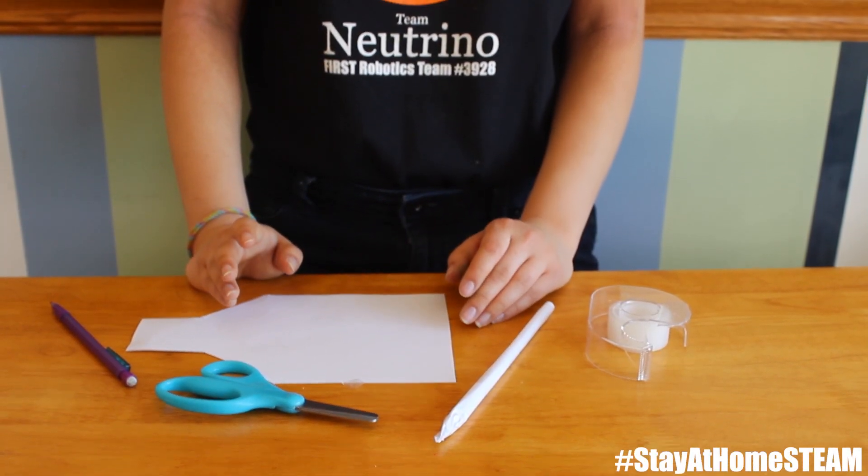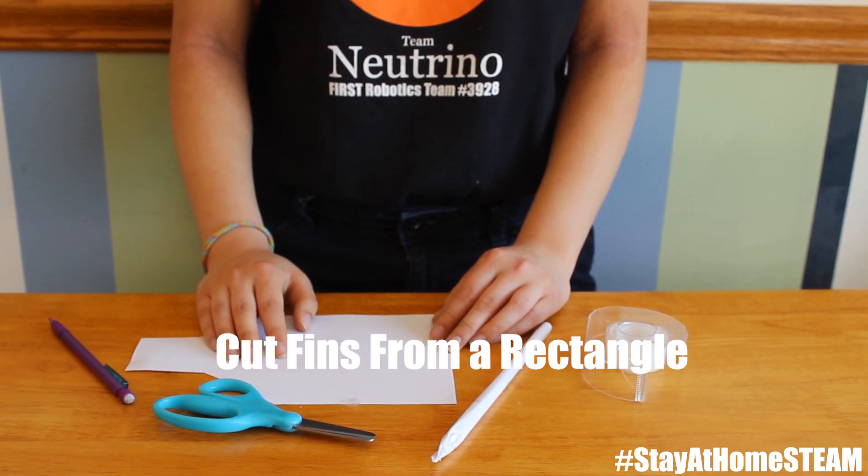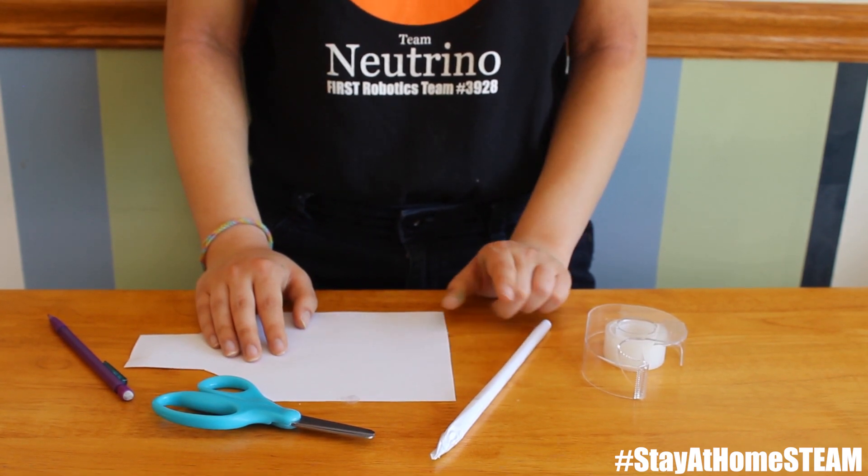Another way that you can make fins is by folding your paper into a rectangle and then cutting out fins that look like a triangle with a rectangle at the end. Once you cut it out, you can attach it to your rocket.